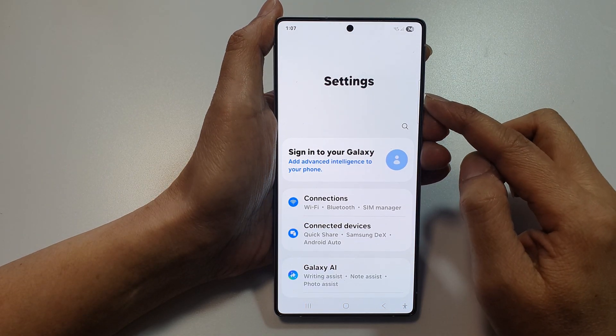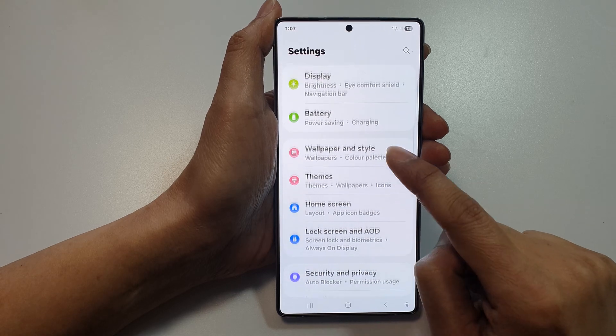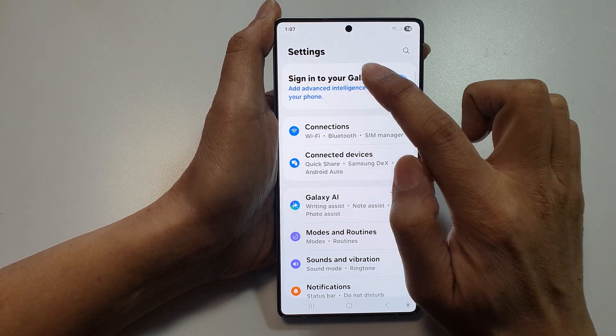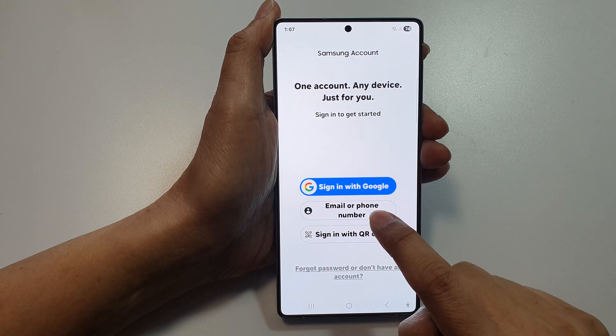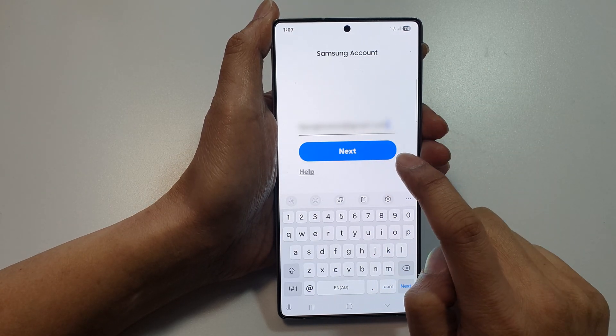In settings, tap on 'Sign in to your Galaxy,' or you can go into Accounts and Backup to sign in to Samsung. Tap on that, then tap on email or phone number, select an account, and tap on Next.